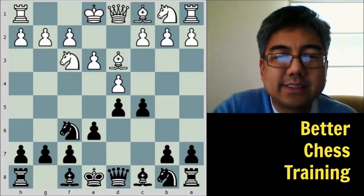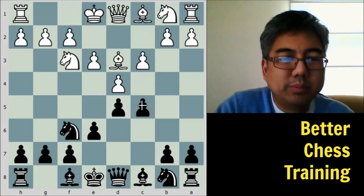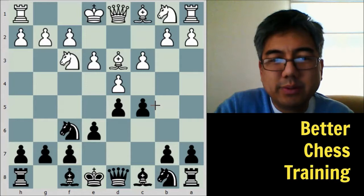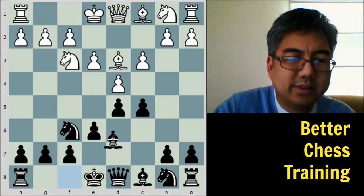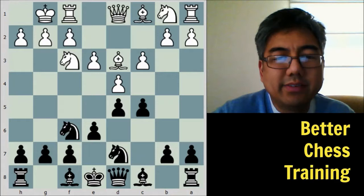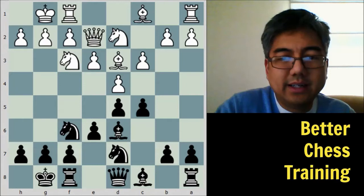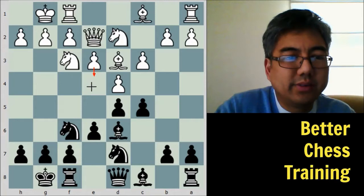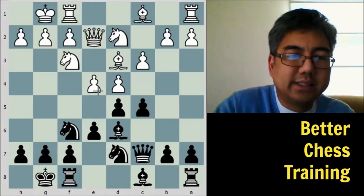White plays c3. The idea is that if black were to push c4, which would not be a great move, white could just drop back the bishop. The other main moves here are knight to c6 or bishop to d6. Instead, black plays knight to d7, then white castles, bishop to d6, knight to d2, castles, and queen to e2 — with the idea that white wants to push e4 to free the game and create an initiative.